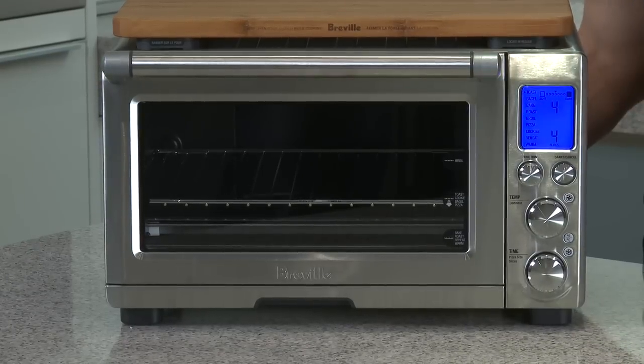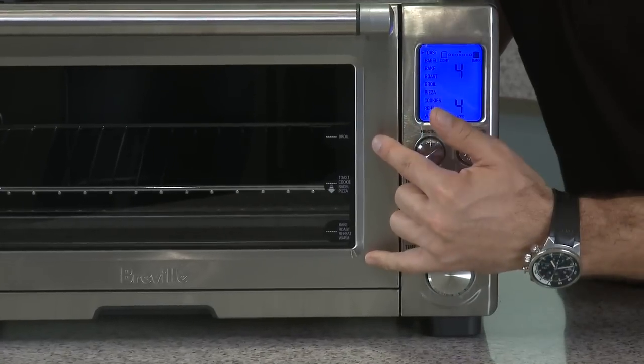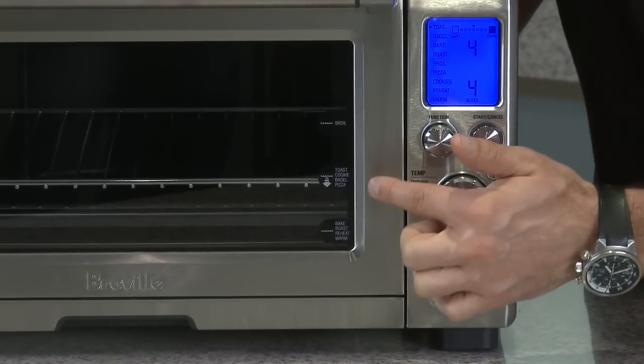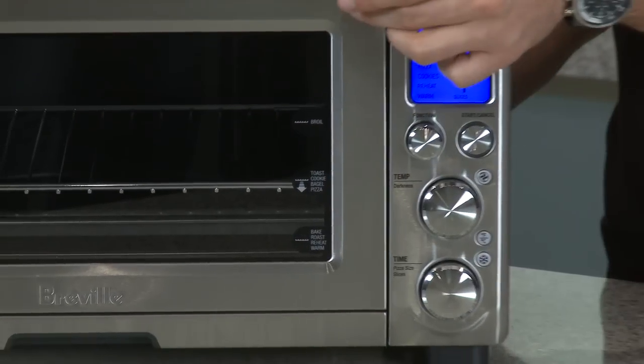One other thing to remember: if your rack isn't ejecting, the reason is that you've probably got it set on one of the two outer settings and not the middle setting. This middle setting with the arrow shows you the height you want the rack set at to get the auto-eject.